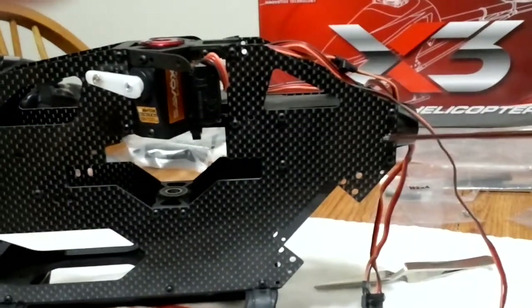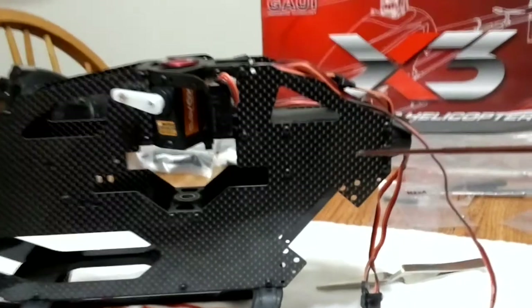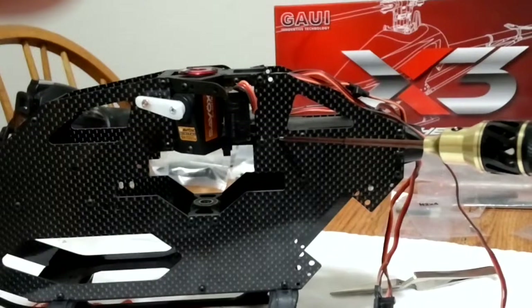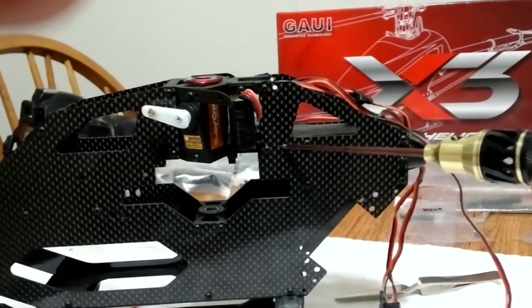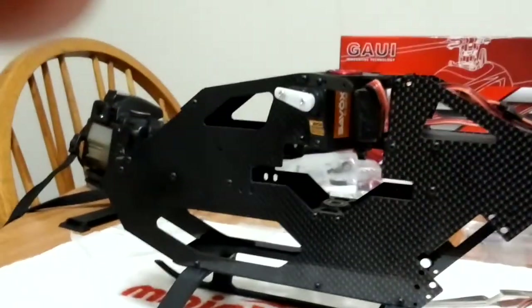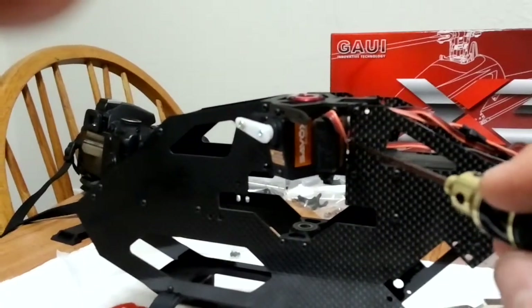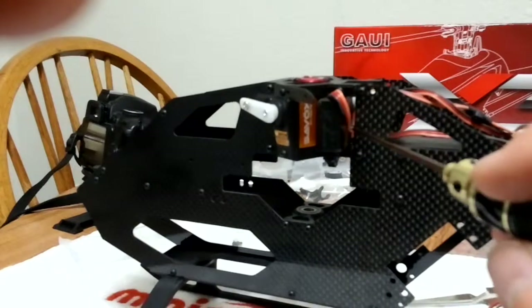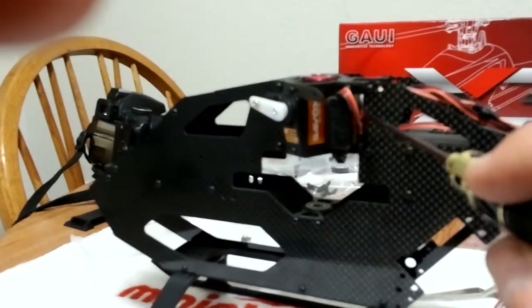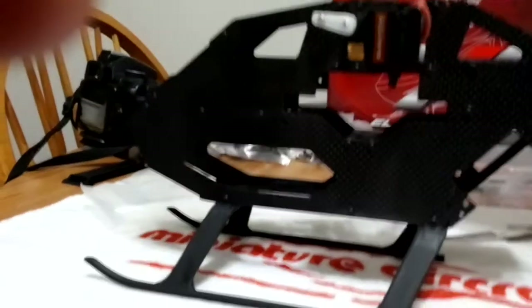There should be a hole right here that you're not going to be putting a screw in just yet — you'll be doing that a little bit later. A modification I may be making is taking one of my files and opening up this hole a little bit. I don't like how tight that is for that cable — I want the servo lead to go through there, so I'm thinking about opening that up a little bit. But that's where we're at so far.